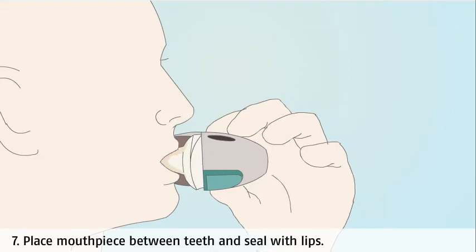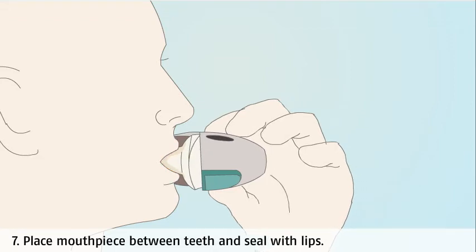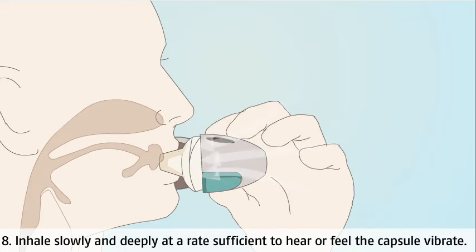Place the mouthpiece between your teeth and close your lips around it. This prevents your teeth being sprayed and creates a good seal with the lips so that the medicine doesn't escape. Breathe in slowly and deeply at a rate that allows you to hear or feel the capsule vibrate. This ensures that the powder moves from the capsule through the device and into the lungs.